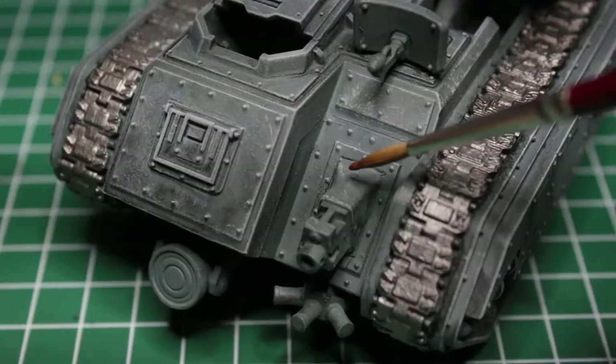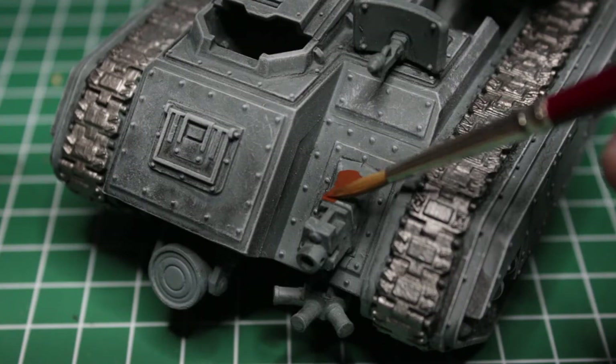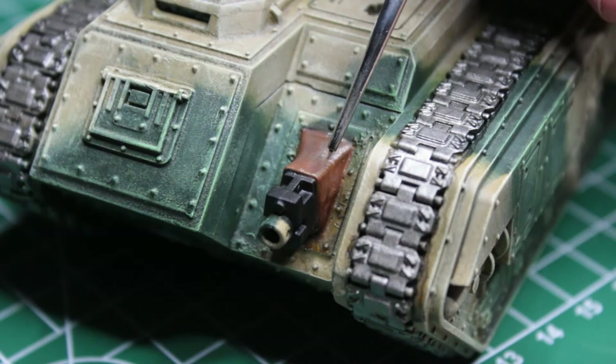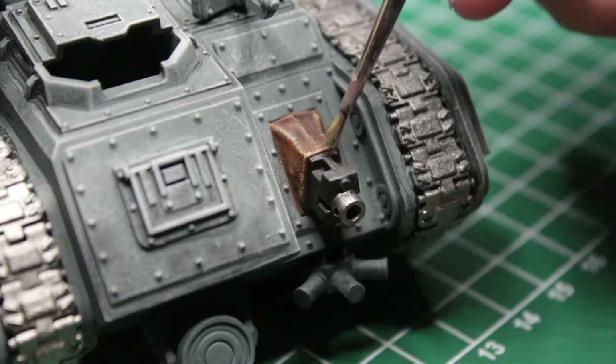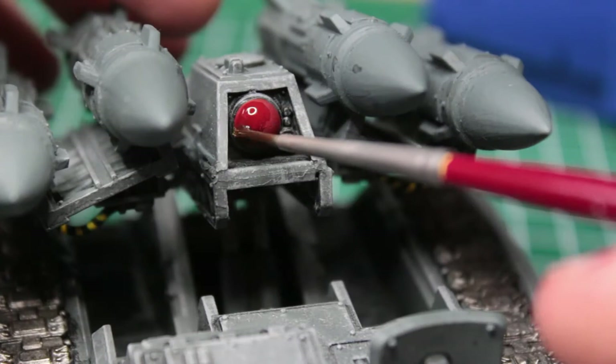Now we can move to the many small details. For the bolters, I applied Mournfang Brown as the base color on both of their cloth covers and washed it with regular Agrax Earthshade. I then painted the casing of the bolters with Abaddon Black. To make the covers look used and made out of rough cloth, I painted tiny stripes of Sandy Dust on the edges and raised middle of the cover. I did the same step again but this time with Ushabti Bone, tilting the brush at a different angle to create a cross pattern. After painting the nozzle with Leadbelcher, I lightly drybrushed the black casing with Dawnstone and washed the whole thing with Nuln Oil to finish it up. I wanted to paint the two lenses of the Manticore red, so I base-coated them with Mephiston Red, darkened the base coat with a wash of Carroburg Crimson, shaded the lower part of the lens with Nuln Oil, and finished it with a bright white highlight.